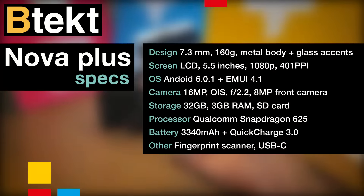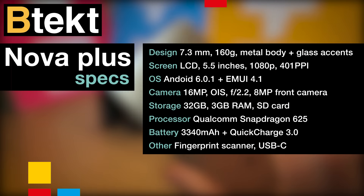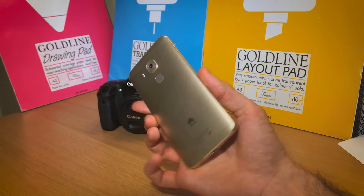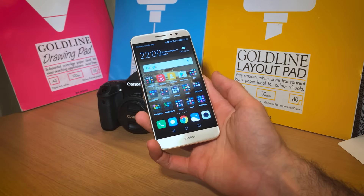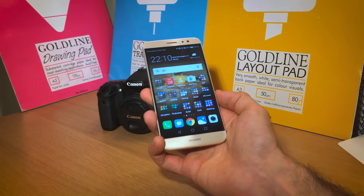Now onto the Huawei Nova Plus. 429 euros gets you a really good-looking phone. And while it's Nova by name, I'm not entirely sure it's Nova by nature. This doesn't look like the Nova — it doesn't have the glass strip around the back, it has a protruding camera bump. This feels and looks more like a Mate 8. But that's not necessarily a bad thing. All metal, expensive, 2.5D curved glass — yeah, kind of loving this.